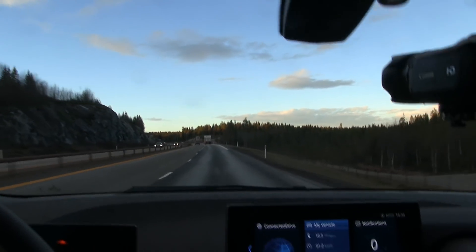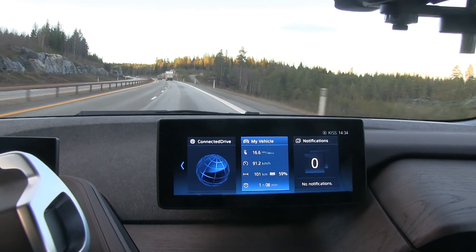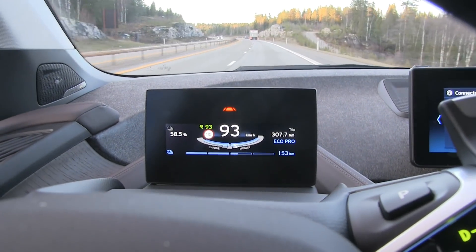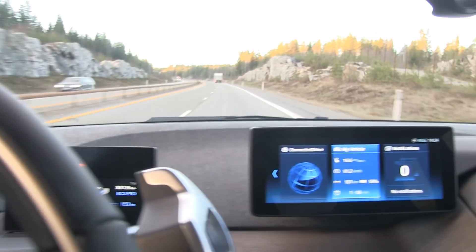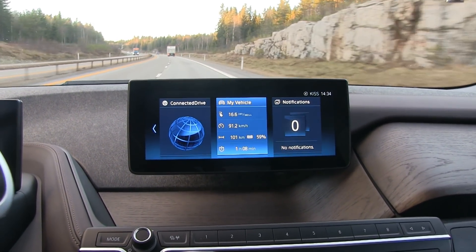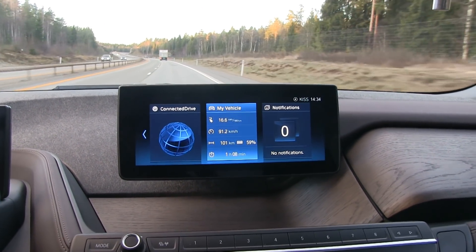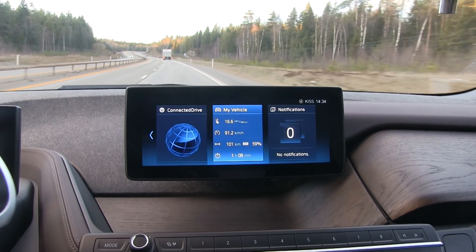We just turned back now at Dahle, and we have done 101 kilometers so far, down to 59%. GOM estimates 153 kilometers left. On the first stretch we averaged 170 Wh/km, and on the way back with tailwind it dropped to 165, and now it's going to go back up. It will go up and down but probably stabilize to less than 170.